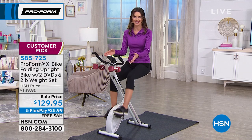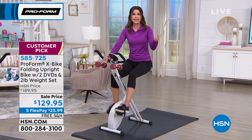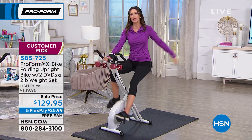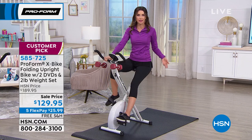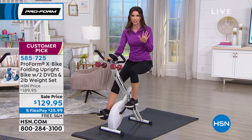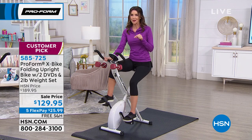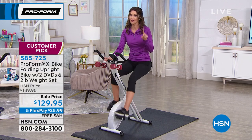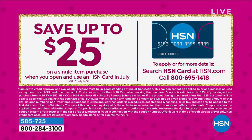If you're new to HSN, we will ship this to you for free with a 30-day return policy. You can use any credit card, PayPal, or debit. Everybody gets five interest-free payments — you never pay a penny of interest. We also have an HSN credit card: apply today, save $25 off your very first purchase, making this ProForm X-Bike not only the lowest price ever, but the absolute lowest at $104.95. You also get an additional flex payment. It is as good as it seems.